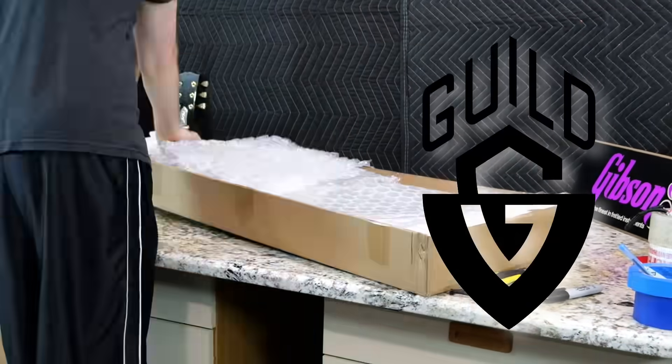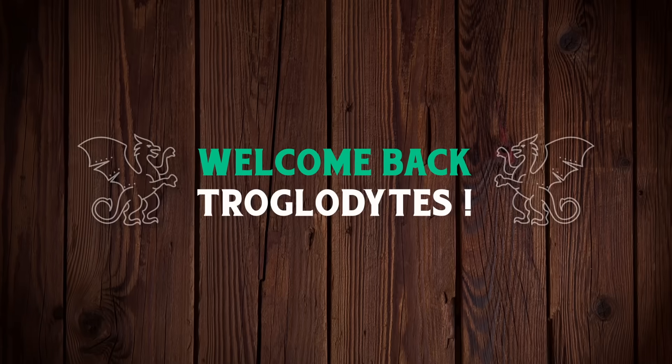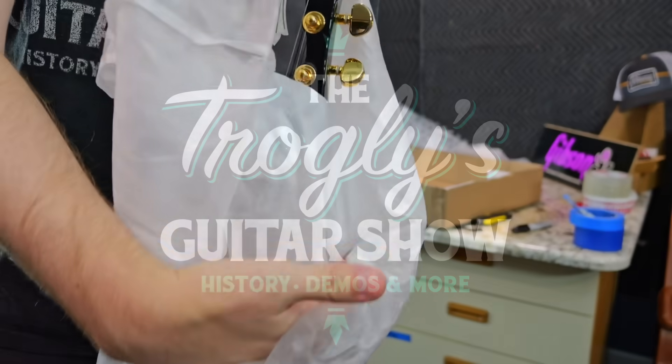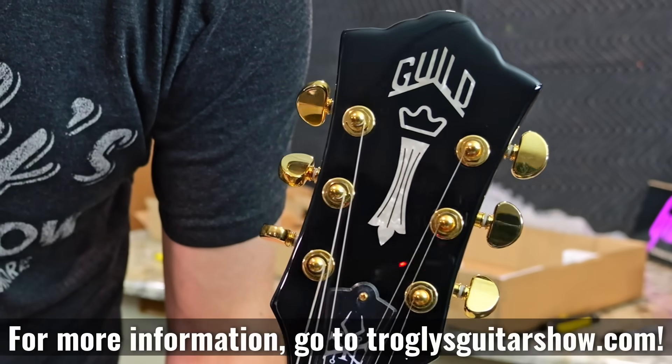Jeff wanted to share his new Guild guitar with us today. Welcome back, Troglodytes, to your daily dose of guitar information, the Troglily's Guitar Show. Jeff did my new Guitar Day service so we can check out this cool Guild.